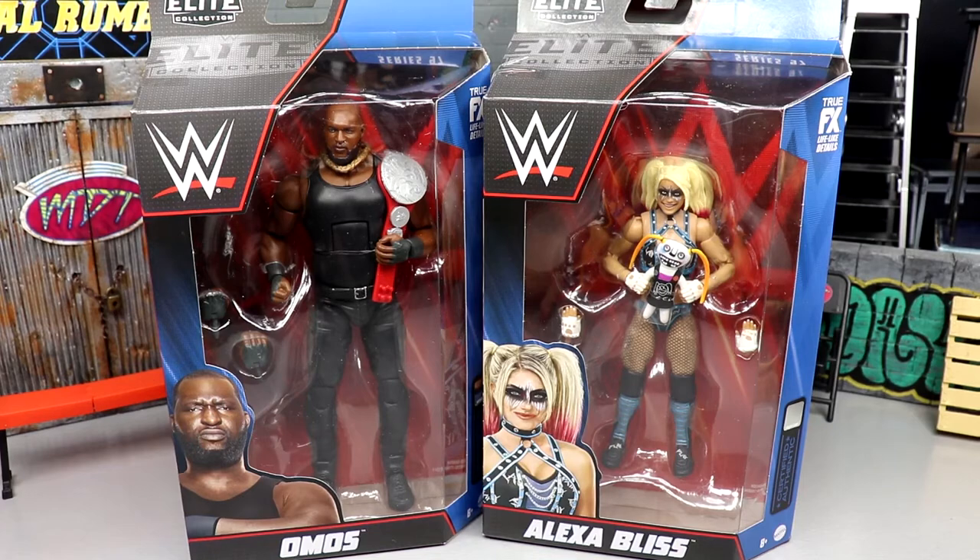What is good everybody, welcome back to another MD Toys video. Today we're back with a brand new WWE Elite Series 97 - the Omos and Alexa Bliss figures. I literally sat in my chair and talked about these figures, had no idea they would be at my door within 24 to 48 hours. That was insane, I did not see that coming, and then bam - there it is. Sometimes that's how it be, but I'm excited for these figures.